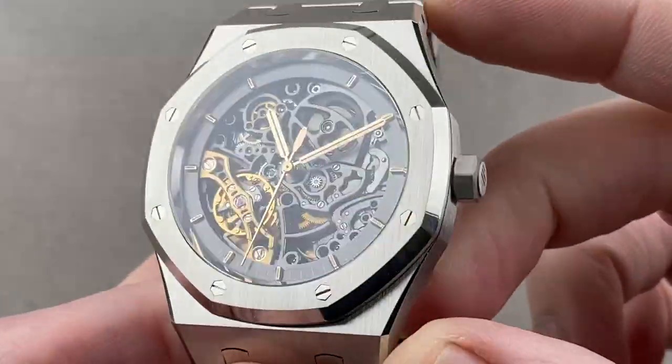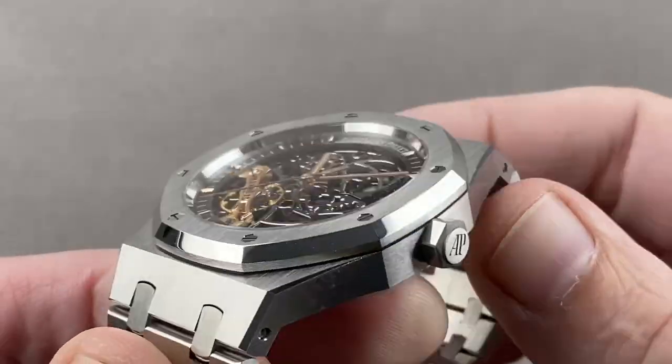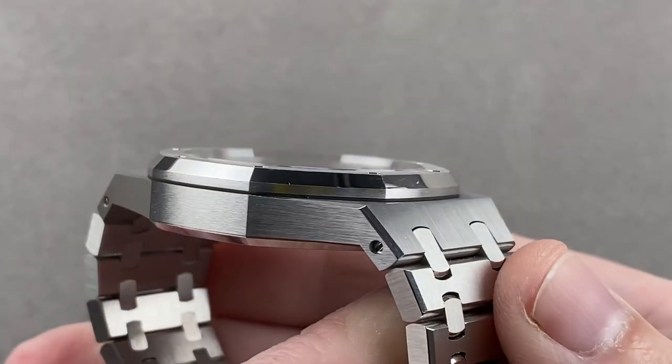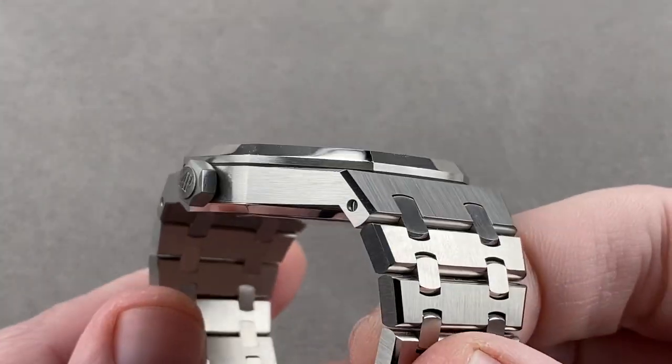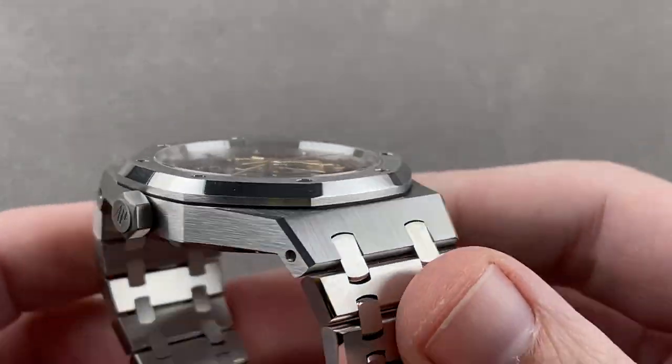If you love this watch, email me at tmaso@thewatchbox.com — it's in the description below. That's your purchase and pricing email question line for buying this or any watch you see on any Watchbox platform.